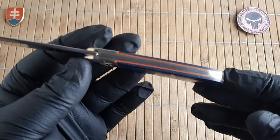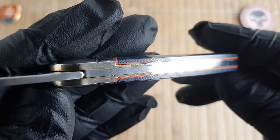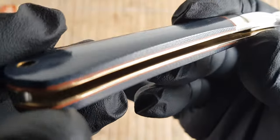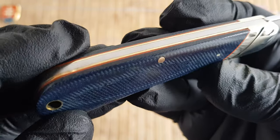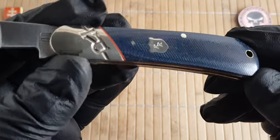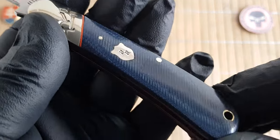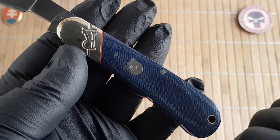As mentioned, on the inlays we have denim micarta with some kind of orange or red G10 liner underneath, giving it a really beautiful accent. I don't know if that was necessary, but it will definitely make it different from the previous one. This new series also includes a nice shield, which is also made out of nickel silver like the bolsters and pins.